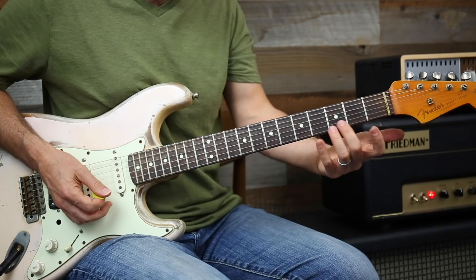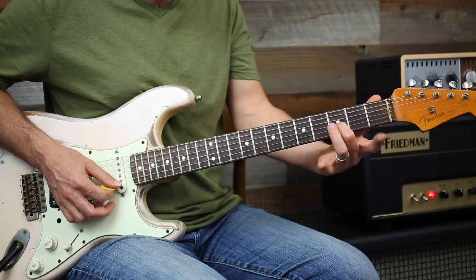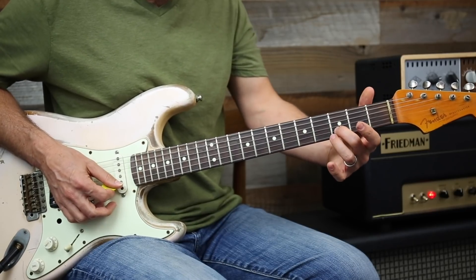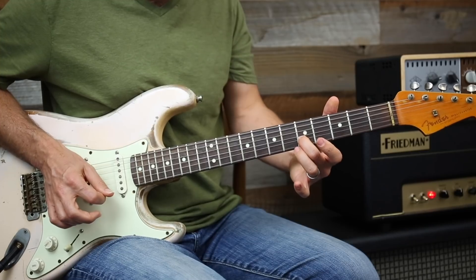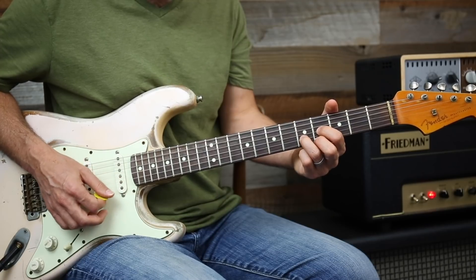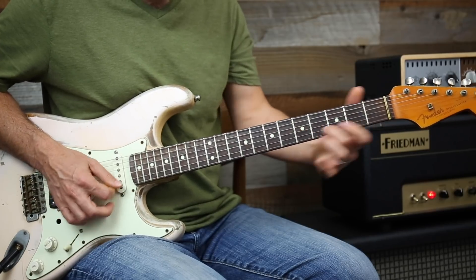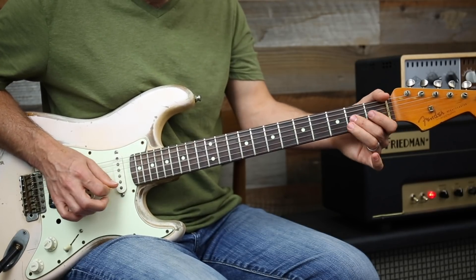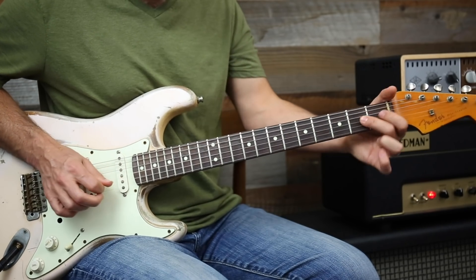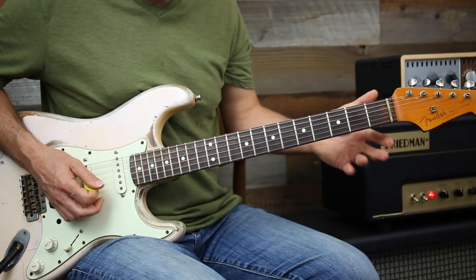You can get all sorts of licks using the open string E — that's another thing you can do: droning licks using the minor pentatonic scale. Check this out — I'm just sliding up in position two right here, and that's getting you part of either the E minor or E major chord, then dropping you back into position one.